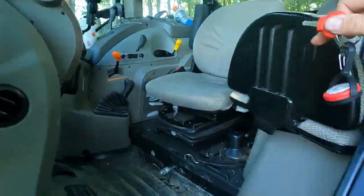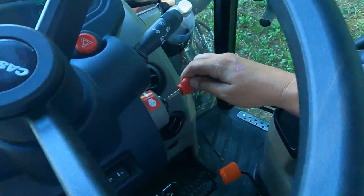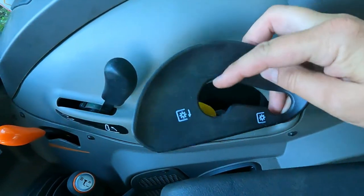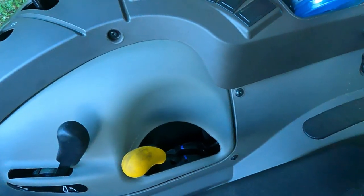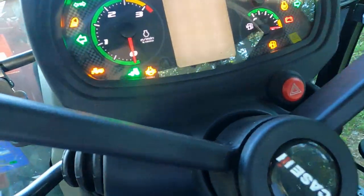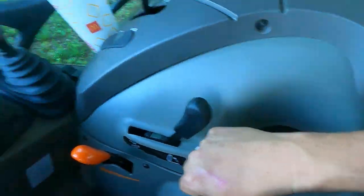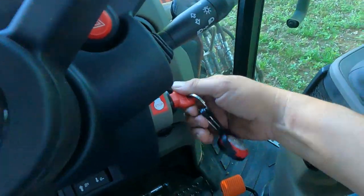All right, let's go in here and I'll show you what's going on. I took the cover off the PTO lever. Let me put the key in — this is engaged, and you can see the little arrow there that means it's engaged. You pull it back and it's disengaged. I'm going to turn the key on, and you're going to see the light that shows the PTO is on. I have it in the disengaged spot — I'll go forward, then back — it's still on, it's still on.